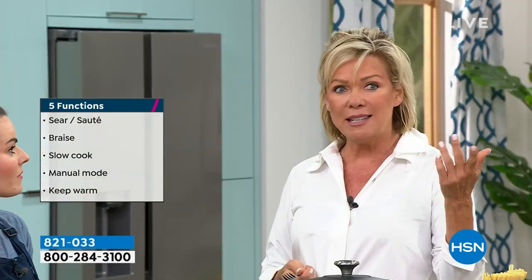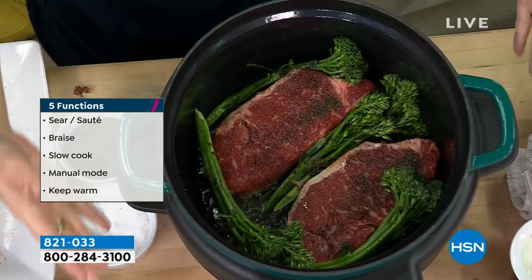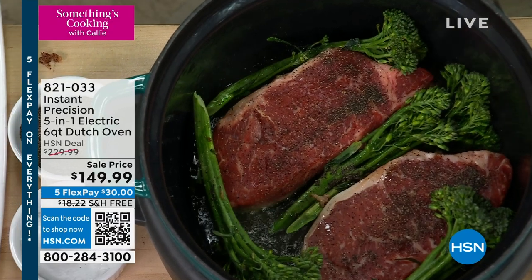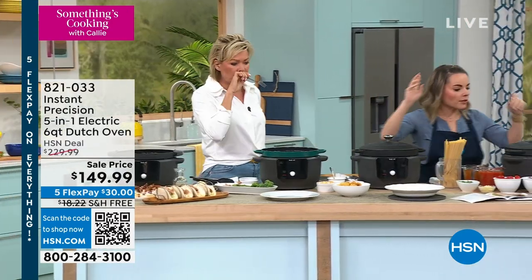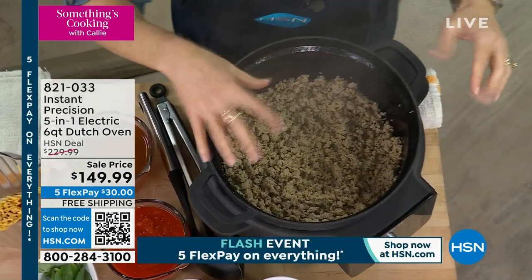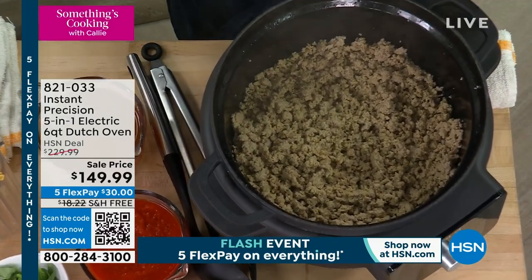If everyone comes and goes at different times, they can help themselves whenever, because it keeps things warm for hours. You have a keep warm feature: whenever a process is done, it goes to keep warm for three hours at a food-safe temperature, so you don't have to worry about food drying out. We're going to flip those steaks in just a minute after they're searing. I want to come over here and start the pasta bake.